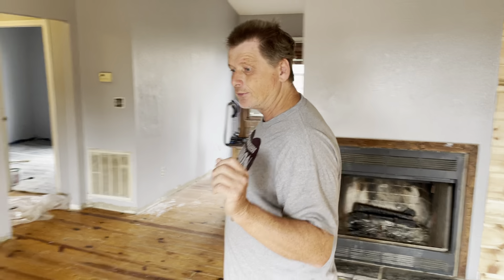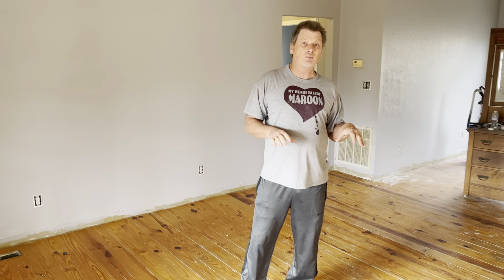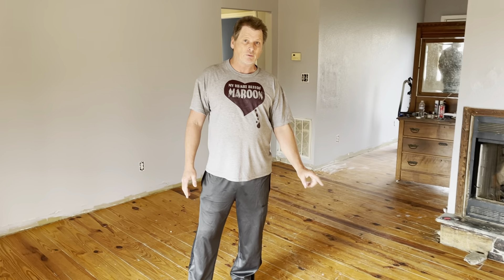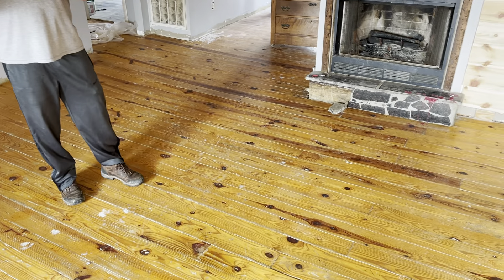Vaulted ceilings and everything. But what we're going to talk about today is a project that intimidates a lot of people, but it's really pretty easy. We're going to strip these floors — wood floors. This is pine, so it's a little bit softer.